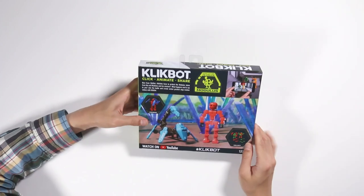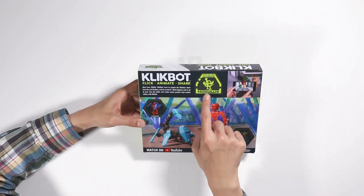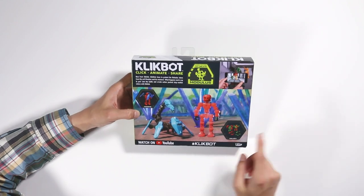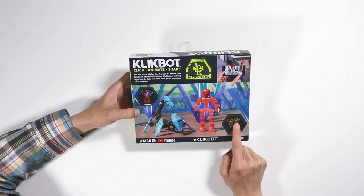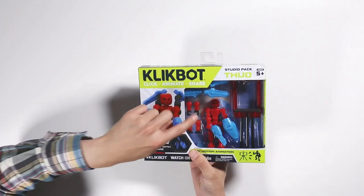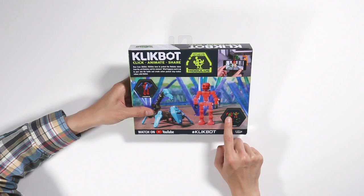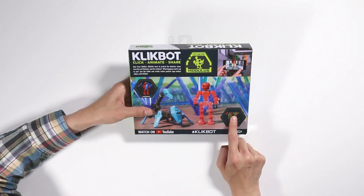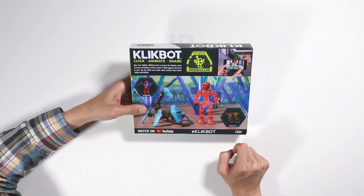Basically you have a guy right here and then you have armor and you can combine it to form a creature. If we look at the back, it says combine creatures to create modules. It looks like you can collect different kinds here. There's the red one which we have here, and they have different ones — a green guy and an orange guy. They have different parts and pieces that form into different little monsters.